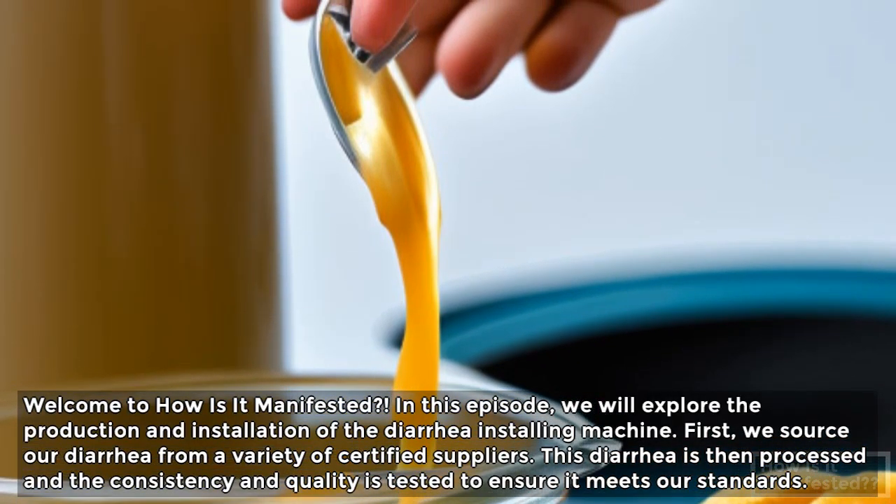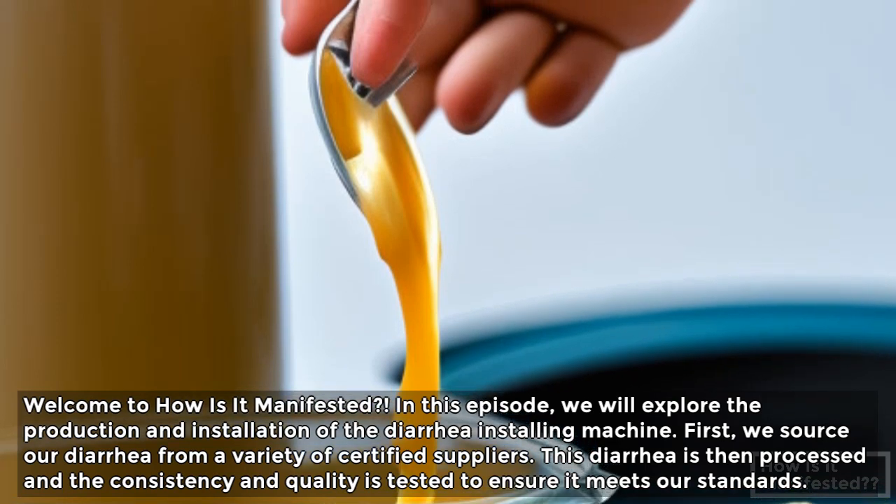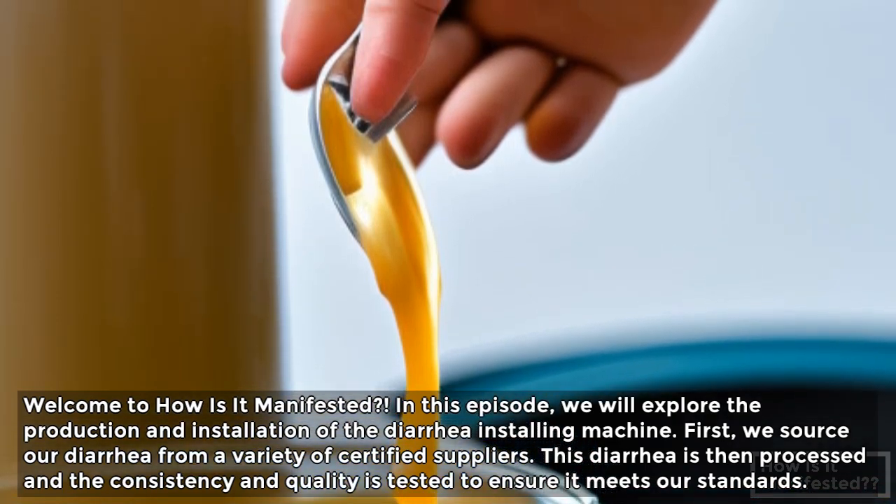Welcome to How Is It Manifested? In this episode, we will explore the production and installation of the diarrhea installing machine.